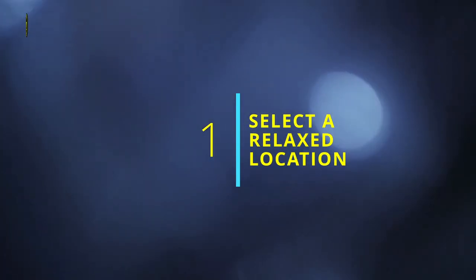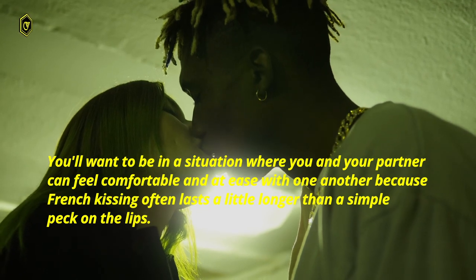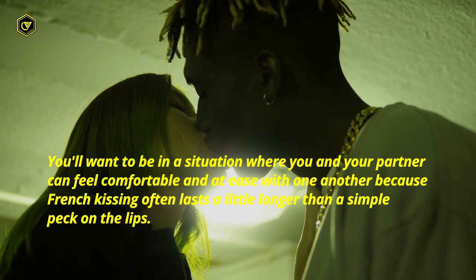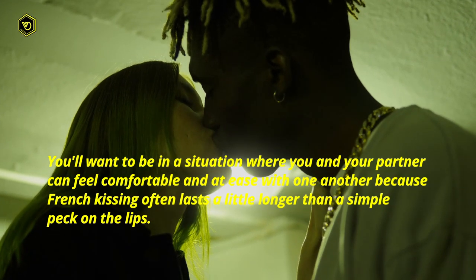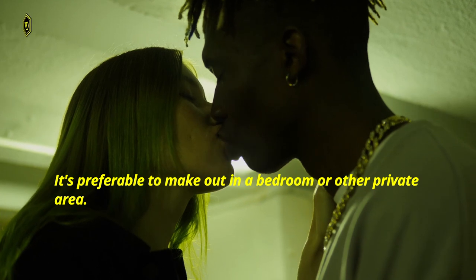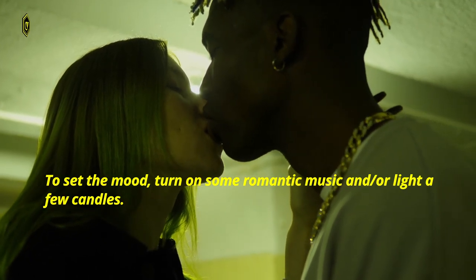1. Select a relaxed location. You'll want to be in a situation where you and your partner can feel comfortable and at ease with one another, because French kissing often lasts a little longer than a simple peck on the lips. It's preferable to make out in a bedroom or other private area. To set the mood, turn on some romantic music and or light a few candles.